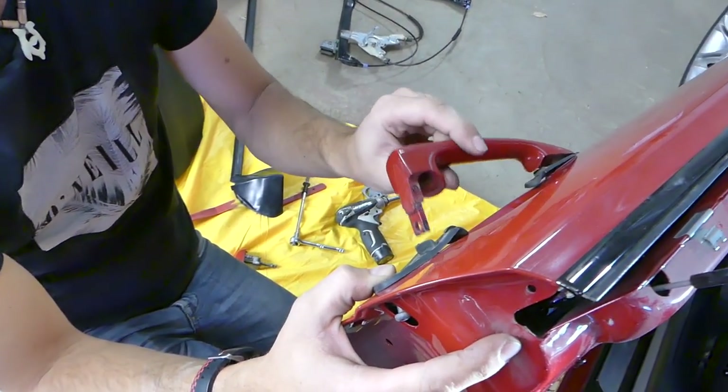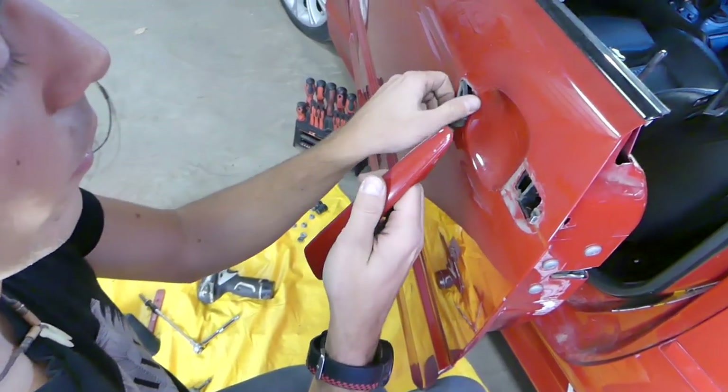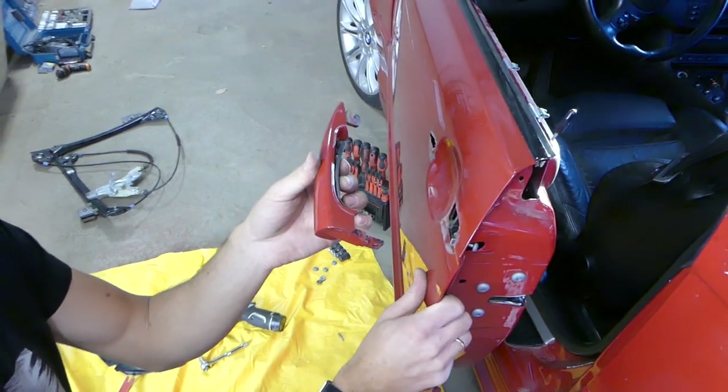At that point you can go ahead and pull the handle out. On this side it came out, and if you pull out more it will come out from the front and you can go ahead and remove the handle. We'll show you how to install it in just a little bit.